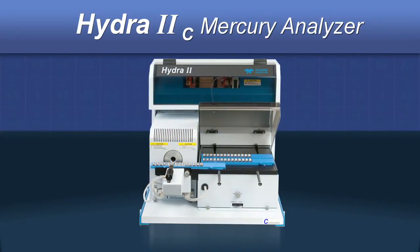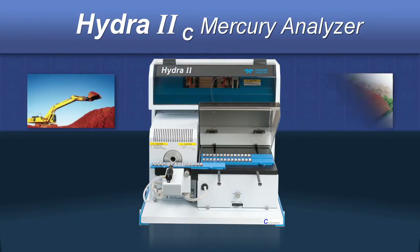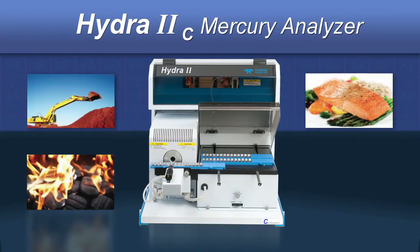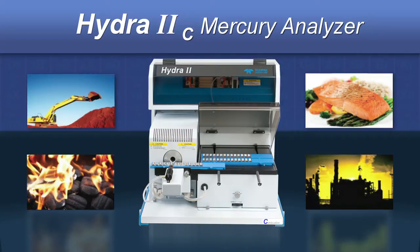The system is ideally suited for the determination of mercury in a wide variety of solid or semi-solid matrices, such as soils, sediments, foods, tissue, blood, coal, mineral ores, plastics, polymers, petrochemical, sewage, and sludge.